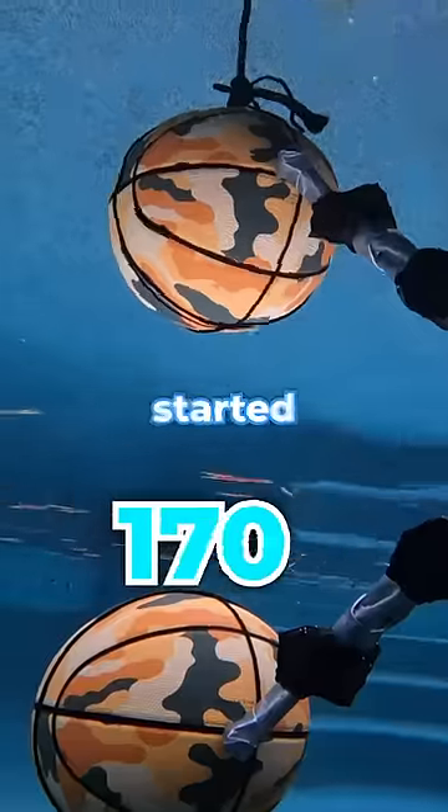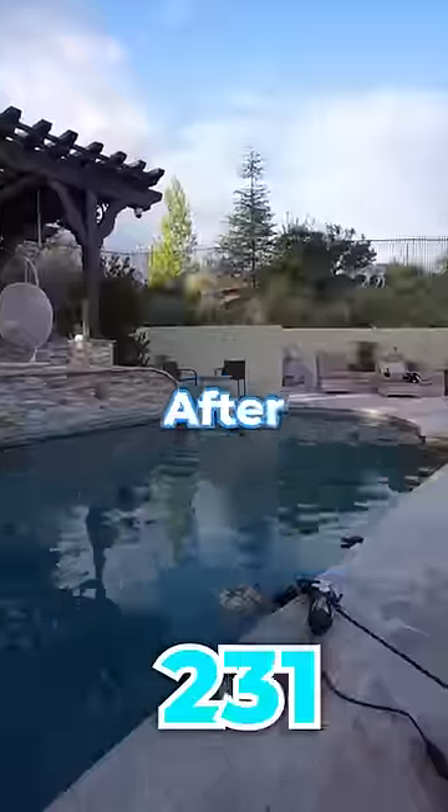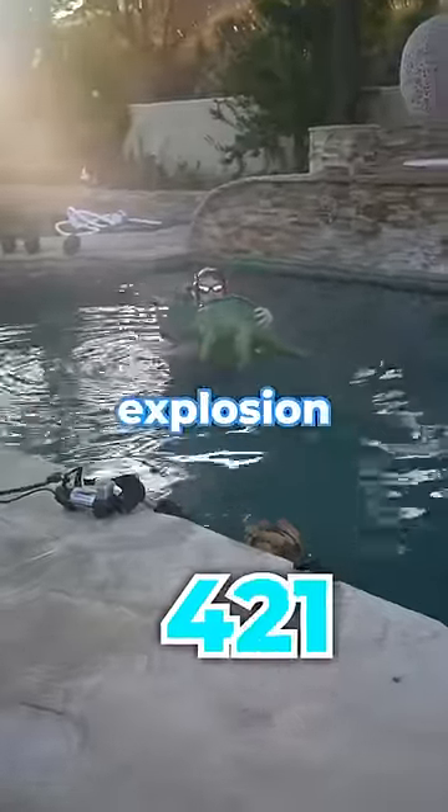After 200 pumps, the ball started to bubble. It is bubbling — I can see the air bubbles coming up. After 400 pumps, I was getting scared, so I got my protection from the explosion. I was now safe.